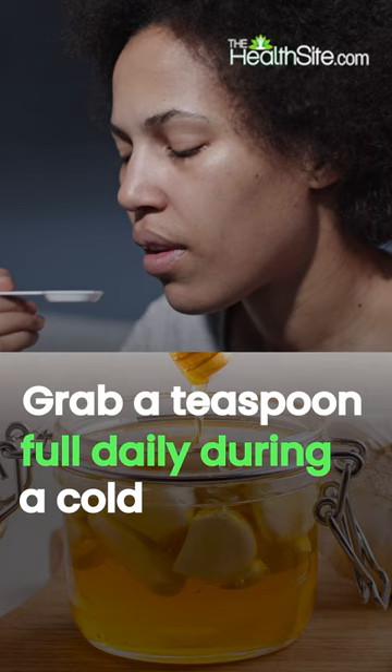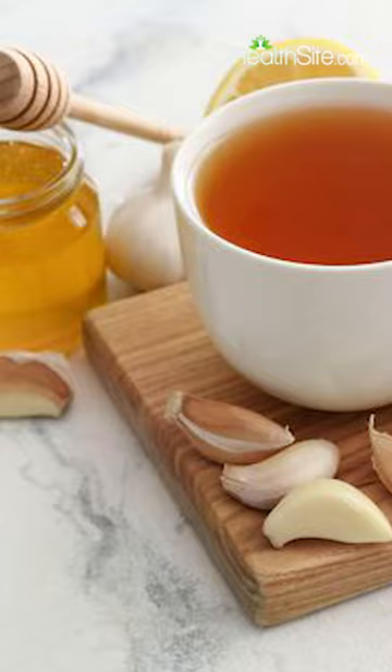Grab a spoon daily when you are sick with a cold. Down it, or strain and mix it with warm water or tea. When the cold hits, reach for the garlic and honey and kick the cold out of your life.